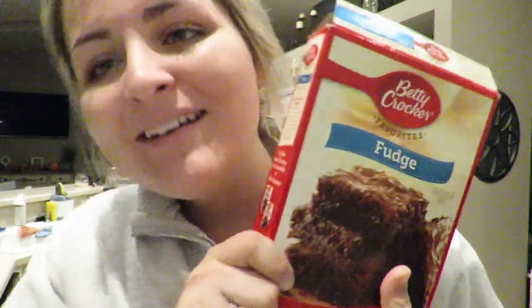Hey guys, it's Jenna. Welcome back to my channel, or welcome to my channel if you're new here. Today we're making fudge brownies by Betty Crocker because I don't have time to make homemade brownies. I don't know how to either, but honestly I don't really like brownies, so I'm making these more for my family and maybe for my lunch crew tomorrow when I go back to school.